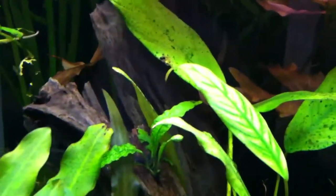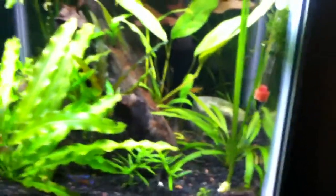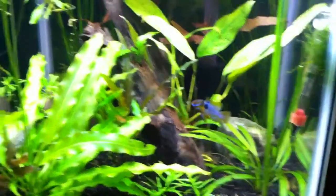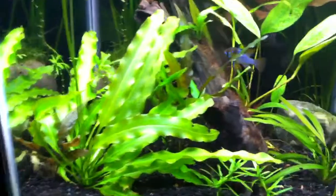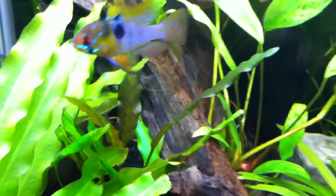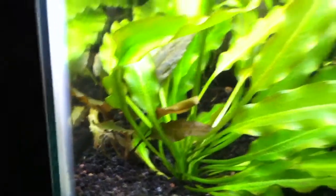I'll see if it alleviates that chlorosis in the anubias. You can see it in the java fern there too, which hasn't been growing very quickly — nothing's really been growing fast lately, everything's just been rolling but not fast enough for me. That crypt has been turning bronze, which is interesting even though it's not a bronze crypt. The one on the other hand is a bronze crypt.